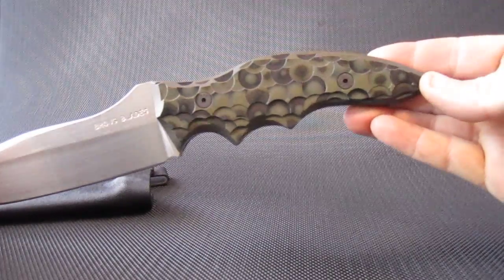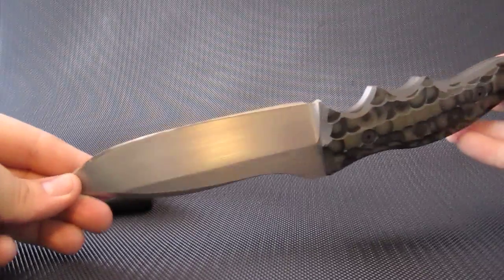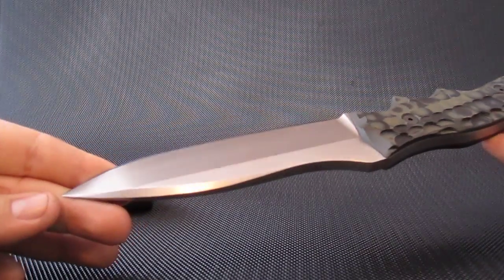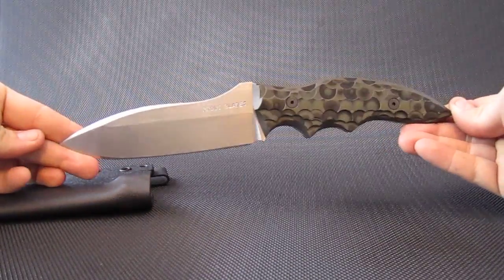Red and black G10 handles, double ground, hand rub satin finish, double swedge, extra long handle.